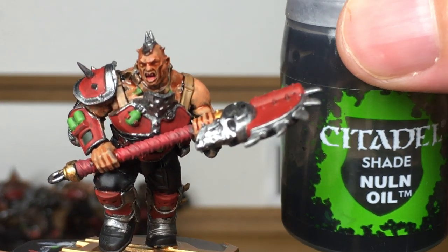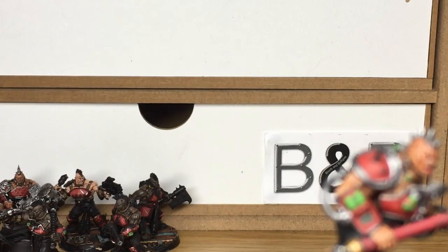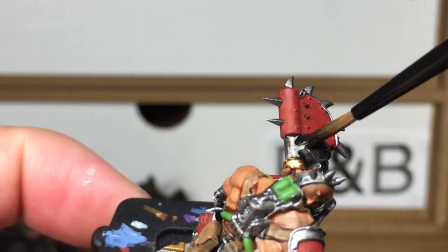Next up it's going to be a little bit of Citadel Nuln Oil. It's going to be to do all the metallics — all the silver metallics I should say.